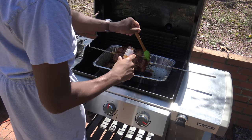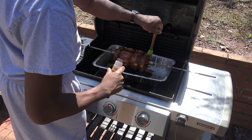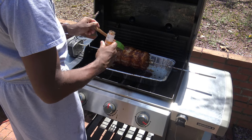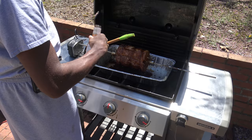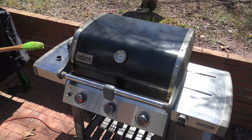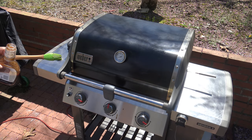I think I've got this good and evenly covered on all sides. I'm going to go ahead and close it up. Let's give that about another 20 minutes to cook in — I'll bring you back in about 20 minutes and we'll see how it looks.